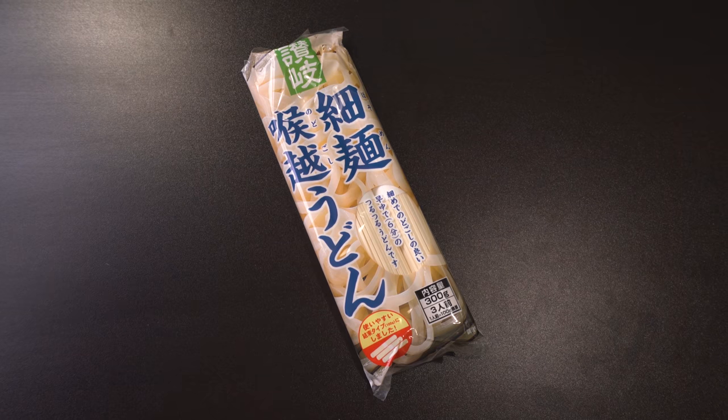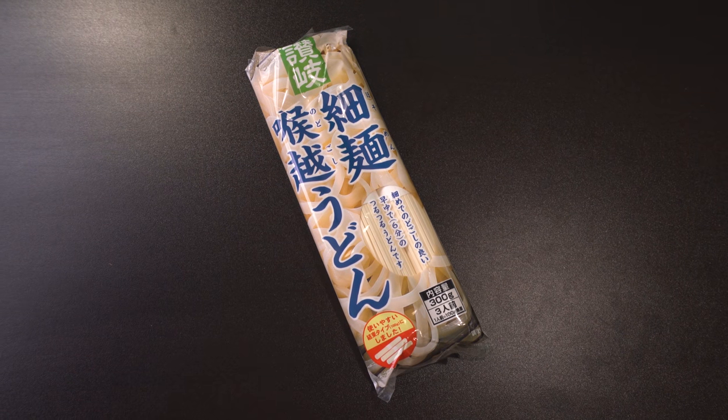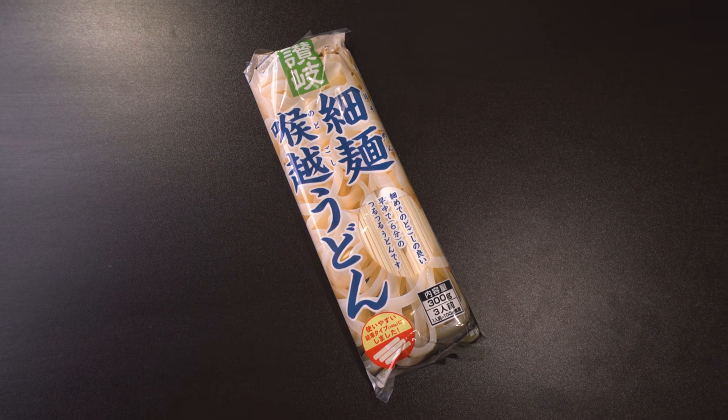First up: Sanuki Udon — a famous type of udon from Kagawa prefecture. Recommended to serve cold on a hot day; makes up to three servings. Try it with shichimi pepper, seaweed, or this month's udon soup. Just boil some water, add the noodles, cook for six minutes, drain, and mix with your favorite broth. This isn't a soup mix — it's literally just the noodles; you add whatever soup you want. You can also use it as a dipping sauce.